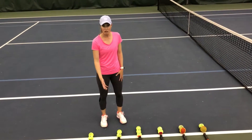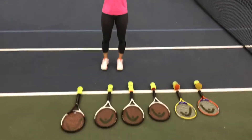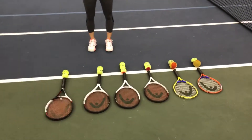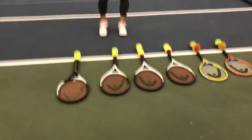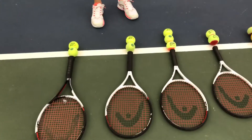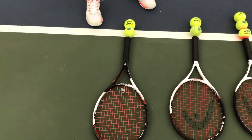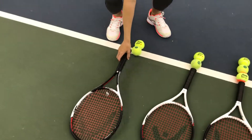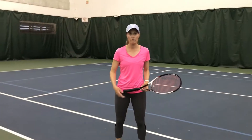We've got a 26 inch racket. You can use a green dot ball. Green dot is going to be on a full 78 foot court, playing over the regular size net. Then you can progress to the yellow ball with a 26 inch racket, but also using the 27. So a 27 inch racket can be for green dot and it can also be for yellow.